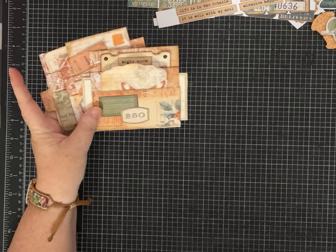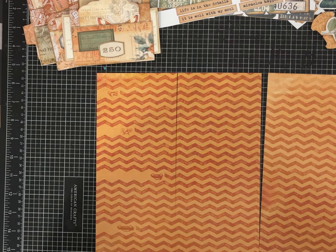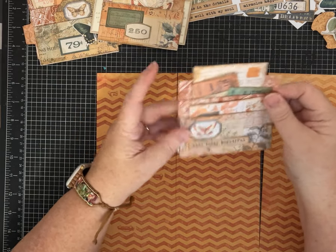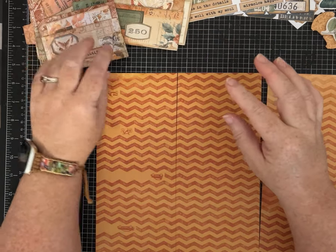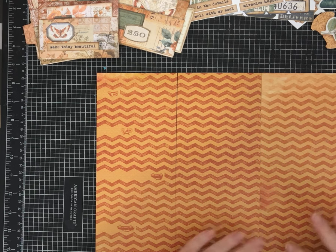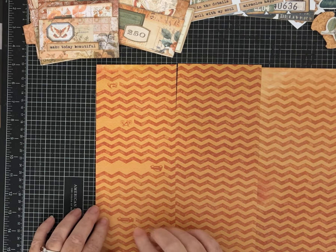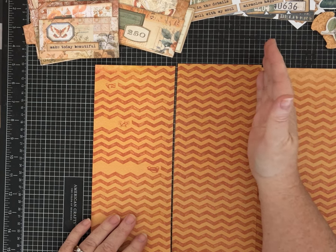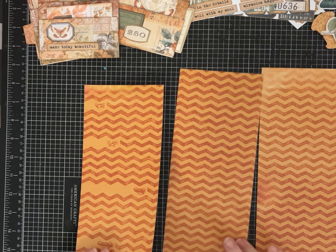I chose to use 12 by 12 paper that's one-sided. I don't mind the white on the one place I ended up leaving it, which is my journaling space — you could cover that with some coffee-dyed paper if you wanted to. There is a two-inch by four-inch panel on each of these that I chose to cover with pattern paper from the kit. The cut on your 12 by 12 paper is really easy: you're just going to cut it into three four-inch by 12-inch strips, so cut at eight inches and then at four inches, giving you three strips that measure four by twelve.